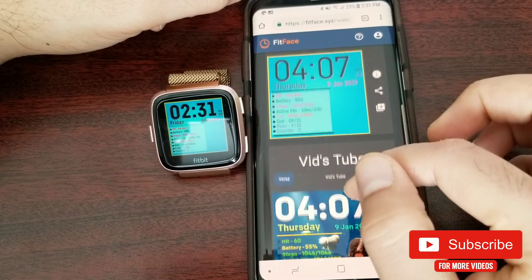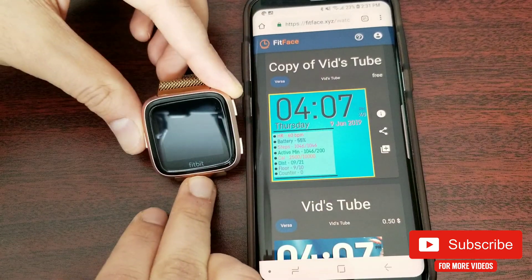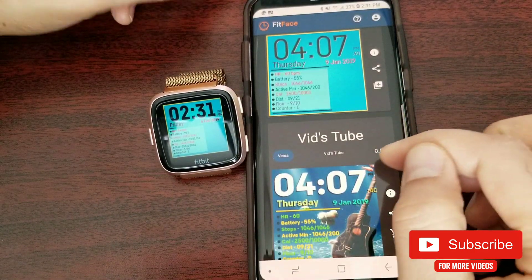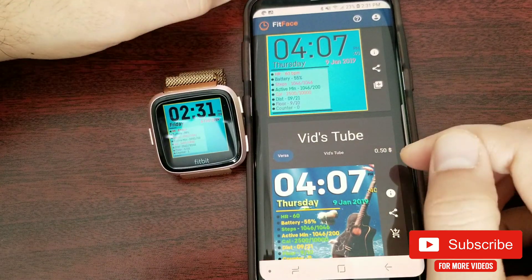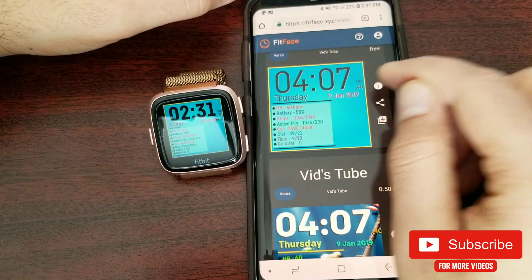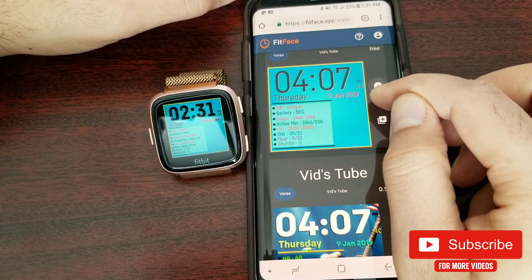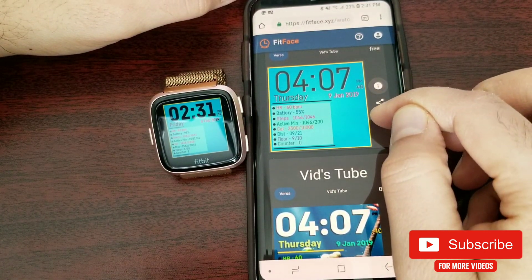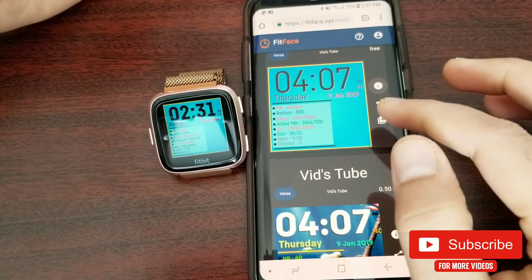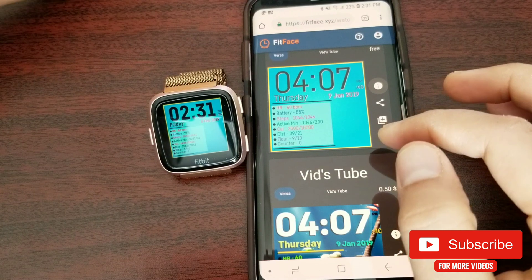These two are my created watch faces. This one is free, and this one I've put a charge of $0.50. If you select one, you can check the description, share it, and add it to your favorites by clicking on it. That's it for the mobile browser — now I'm going to switch to my desktop.